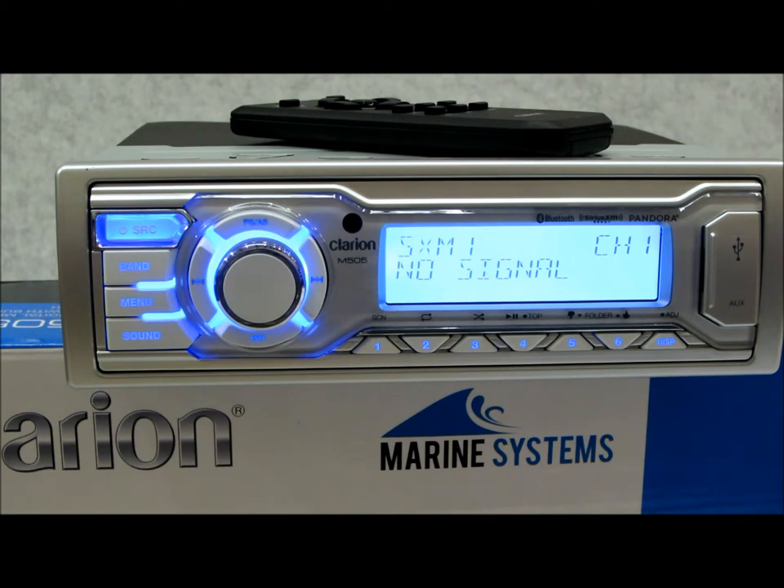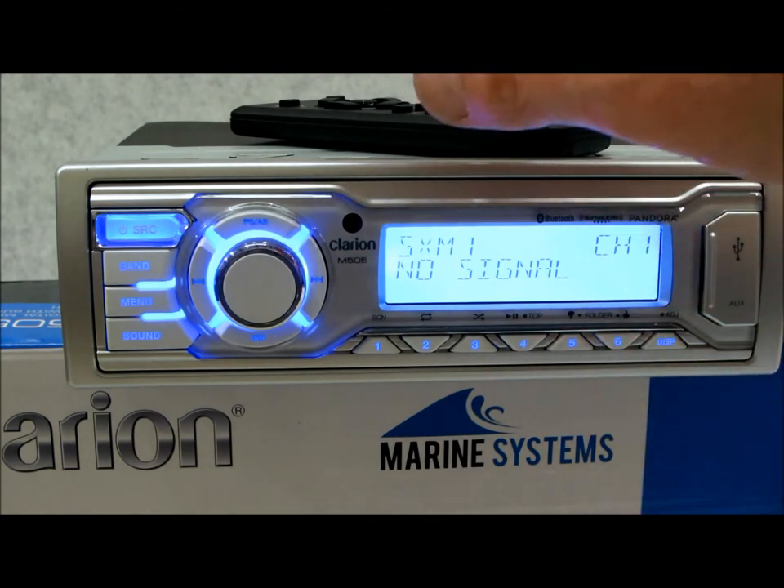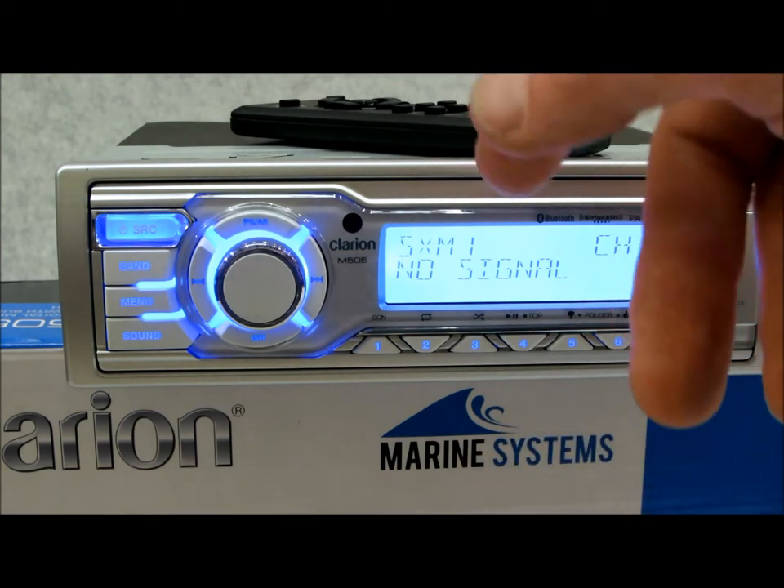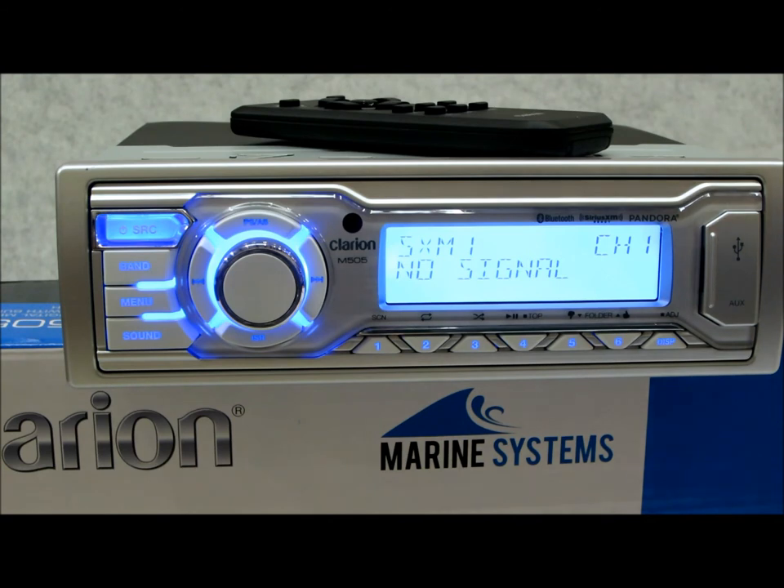Another really cool feature of the M505 — one you'd normally only find in a high-end radio like the CMV1, which is a $400-500 radio — is dual zone capability. This radio lets you control different zones independently. For example, on my boat I might have speakers on the bow for guests, while downstairs the kids are watching TV fed via aux input to the cabin speakers. You can have one source in one zone and something entirely different in another, without a complicated switcher — it's built right in.